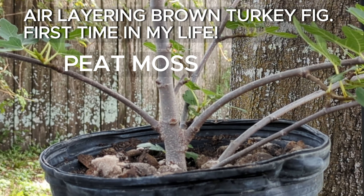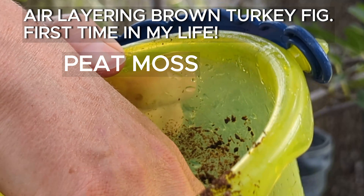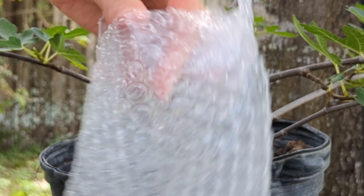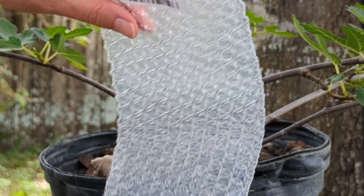I have it moist, so I just watered it. I don't have any supplies for now, so I will use this bubble wrap.